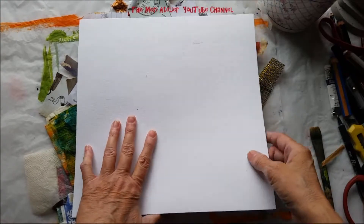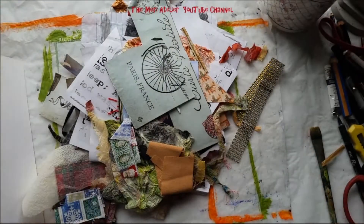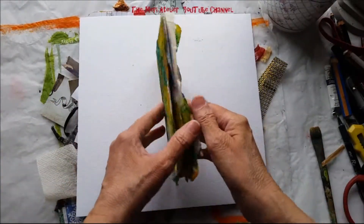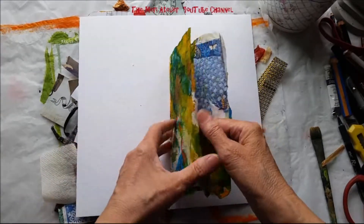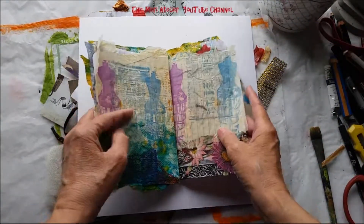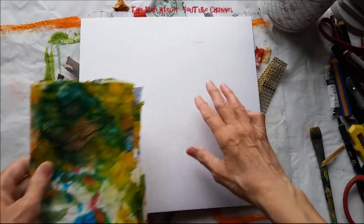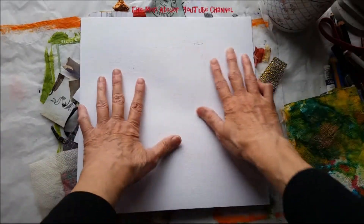One thing I do is collage down scraps of paper. You can see I have lots of scraps left from various projects. This is an example of something I did last year on composition book pages and then I just tore them out and folded them in half and they make some fun trashy art journal pages. I'm not going to be making signatures in the same way that I did here, but I am going to collage down all these scraps.